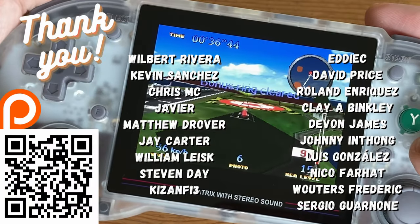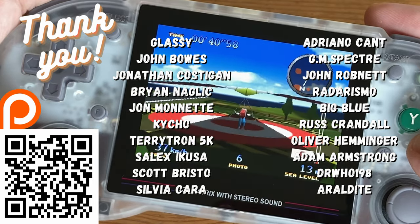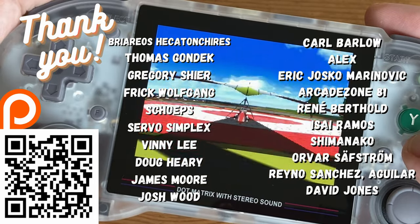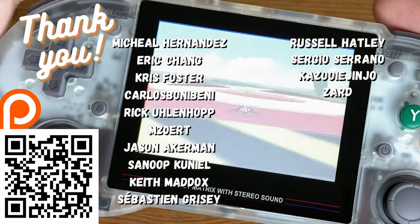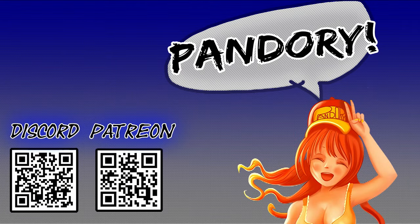A big thank you to all of those on our Patreon. Here at Team Pandory we make video reviews, tutorials, and help fix cheap arcade machines and the A500 Mini. If you appreciate our work, please consider jumping on, or you can like and subscribe. This has been Team Pandory, and we'll catch you on the next one.